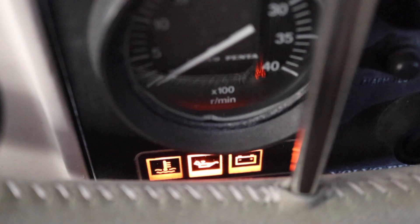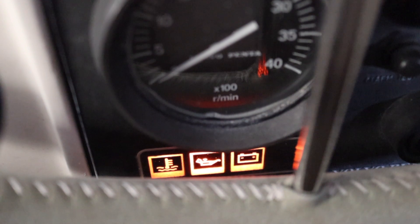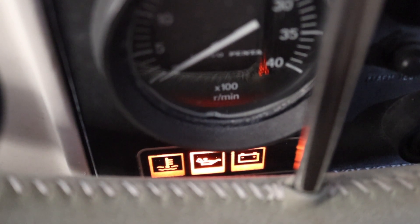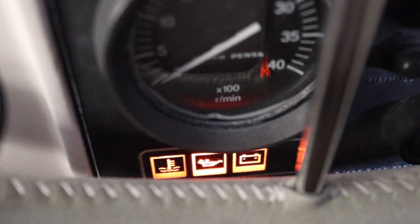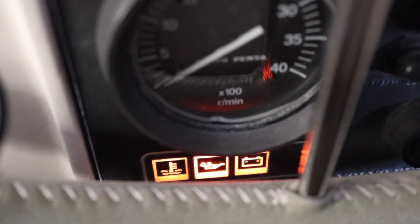Before starting, make sure you do all of your pre-start checks: oil levels, make sure the seacock is open for the cooling water, and check that you've got all your warning lights on — when you start the engine they should disappear one by one.